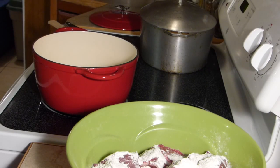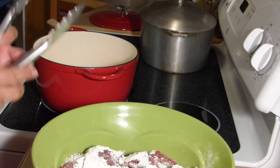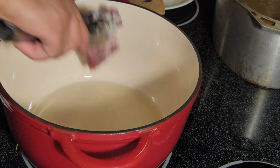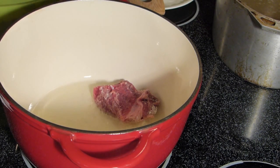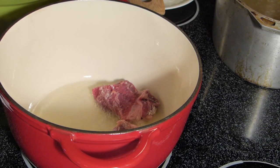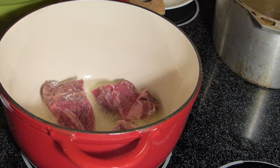The amount of flour depends on how much meat you're browning. Let's put our meat in the pot. Don't overcrowd your pot when you're browning the meat, because you don't want it to start steaming instead of browning.